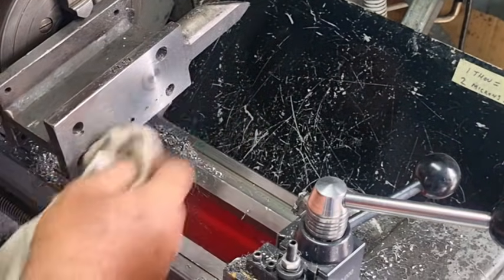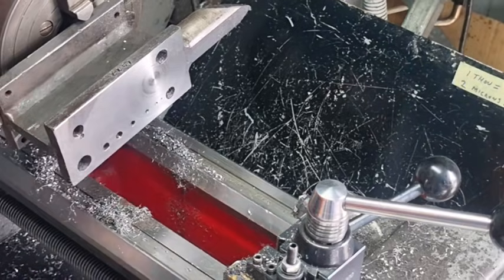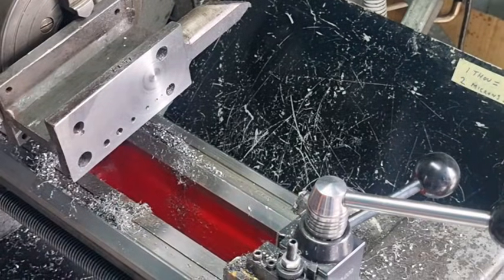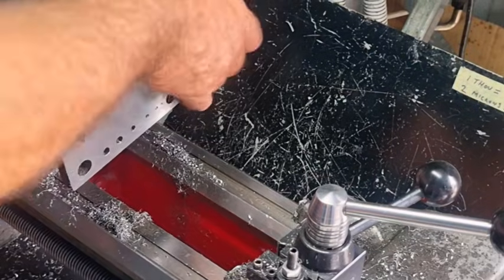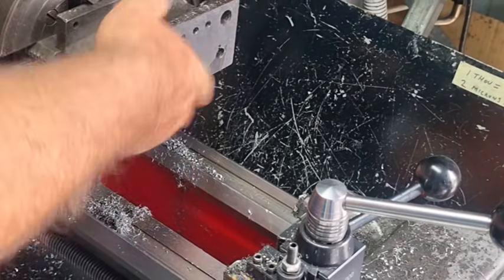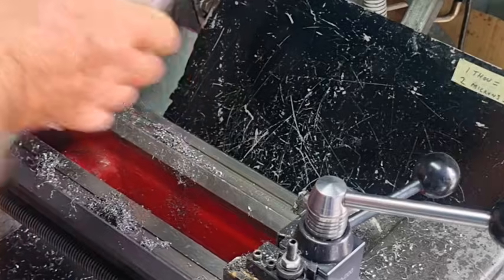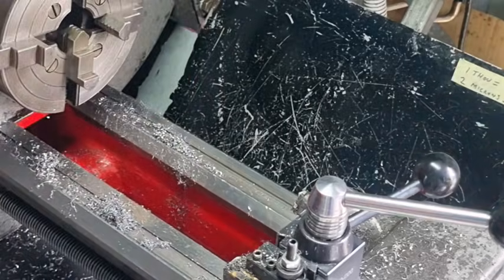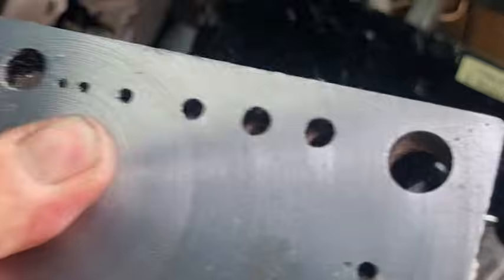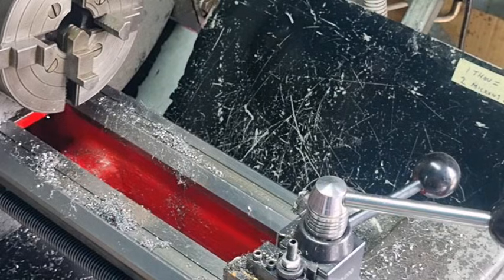Look, it was just a bit of an anvil in the workshop, nothing special. Just taking it out of the four-jaw chuck. It's quite long - I think it's about 180 millimeters, so we're just about on the limit of what the Hercus can do. And the surface came up pretty good. It just goes to show you what you can do - how you can turn the lathe into a bit of a milling machine.